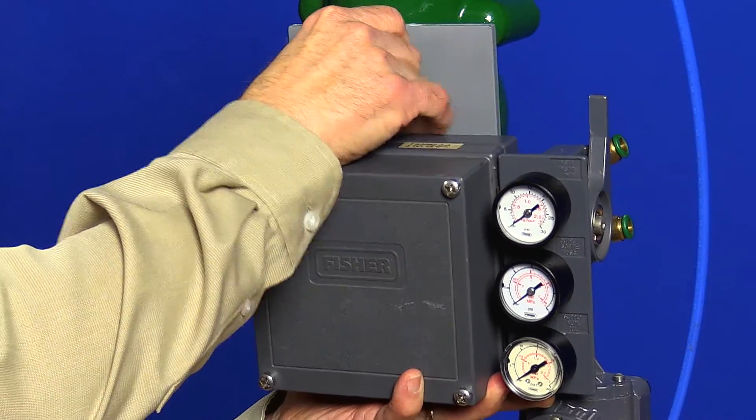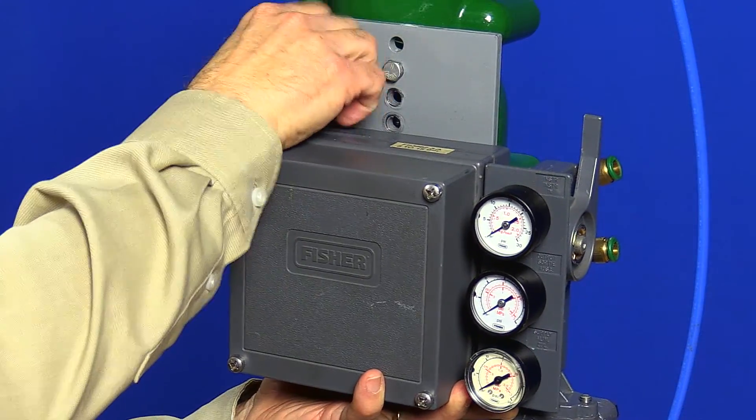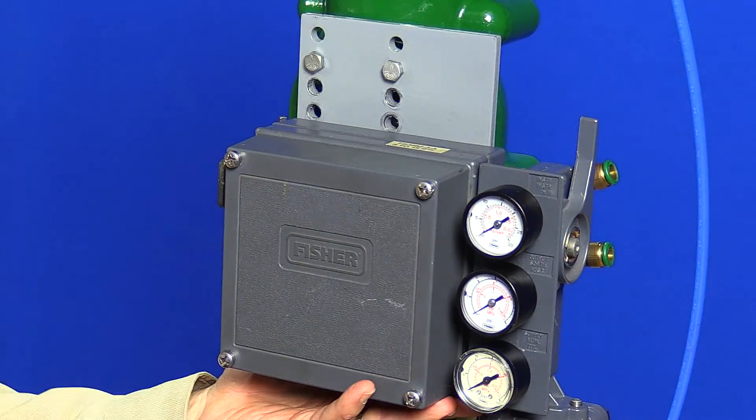While bolting on the positioner, it's a good time to remind you that if you're installing a brand new 3582 positioner, make sure you take off the cover and remove the styrofoam block we put in there for shipping.